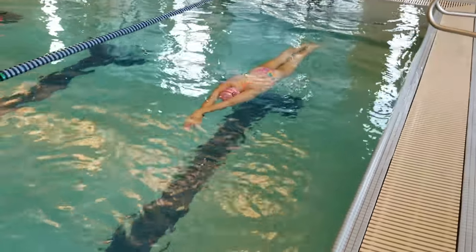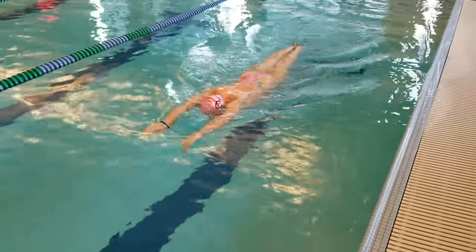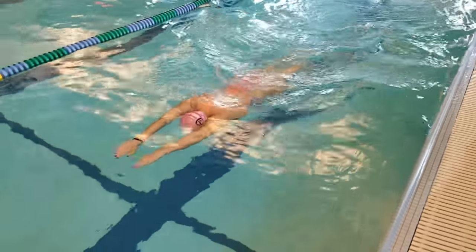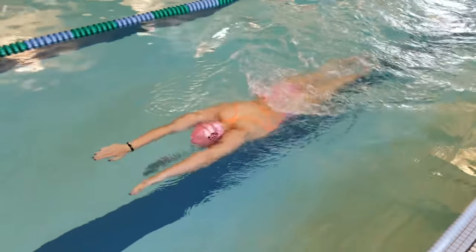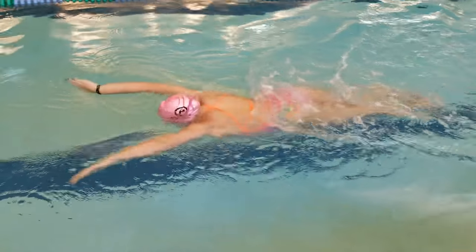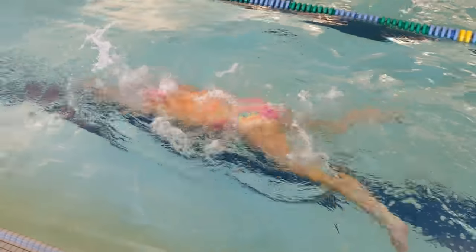Now that you've learned the correct timing for breaststroke, do some regular swim. It's the same as the final step, just a slightly stronger pull and faster tempo. Make sure you don't pull your elbows behind your shoulders and you start your kick early enough so that the entire stroke finishes at the same time.